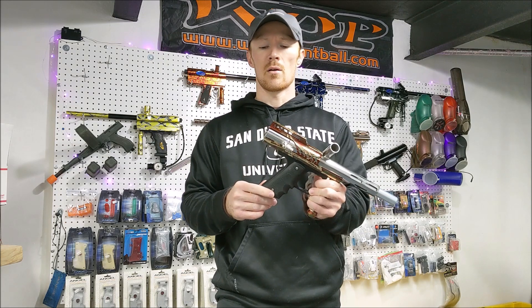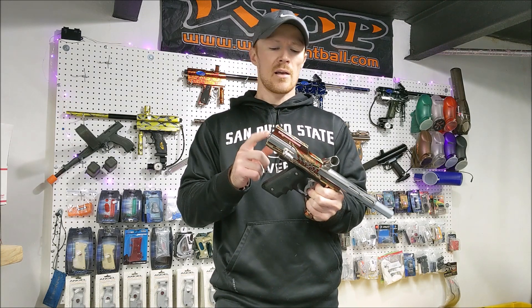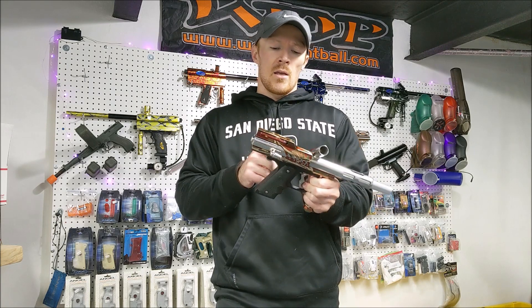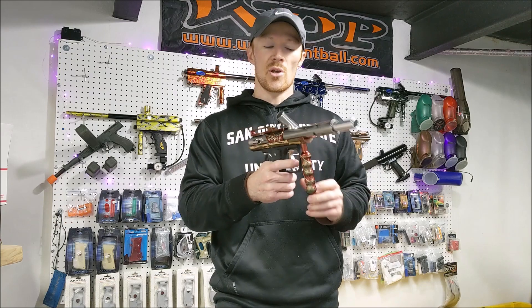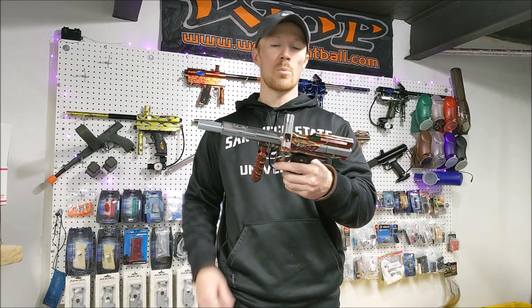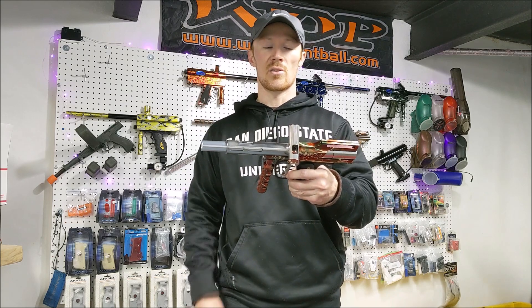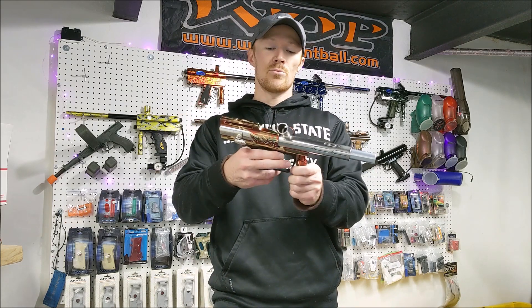Shout out to a guy named Jake — he helped me get this thing up and running. It had a leak out the back and he told me there are a couple white Teflon O-rings that should be changed, so I went ahead and did that and the thing shoots great. I'll put a video attached to this. Unfortunately I ran the hopper drive and it broke a ball, but it was shooting pretty good.